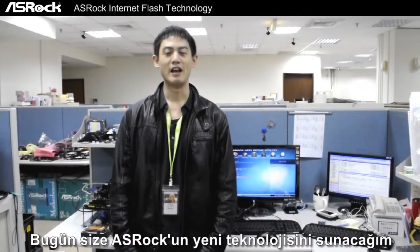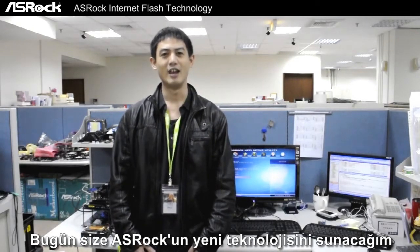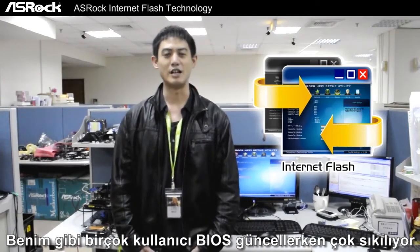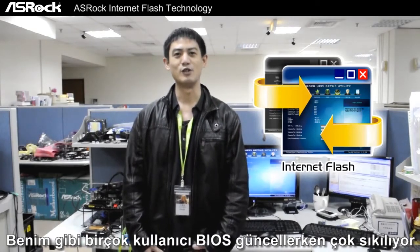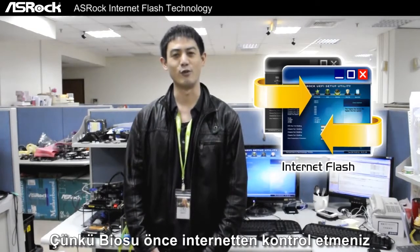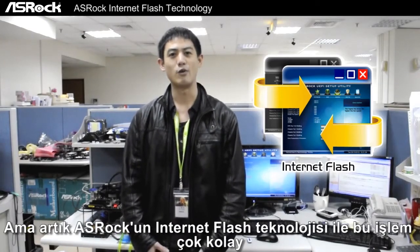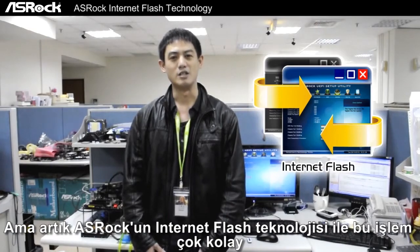Hello everyone. Today I'm going to introduce to you a new technology by ASRock called Internet Flash. Like most users, updating the BIOS is very troubling because first you have to check the internet for a new BIOS and then save it to a flash disk or floppy disk. But now with the new ASRock Internet Flash, updating BIOS is easier.